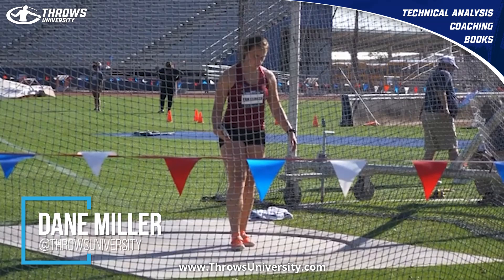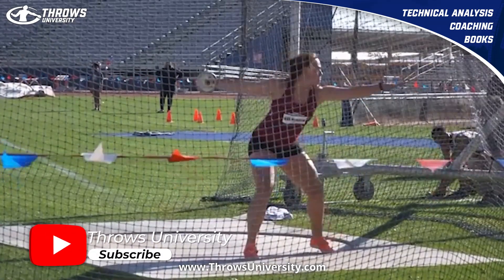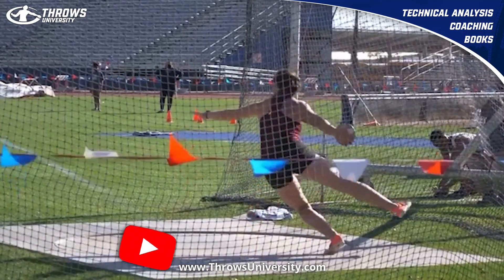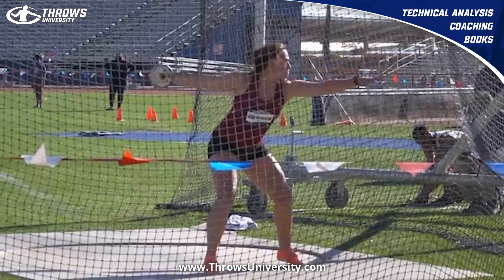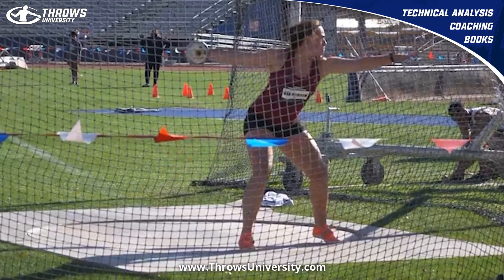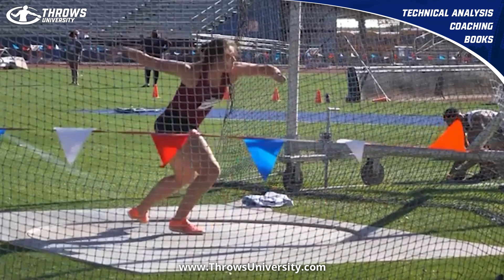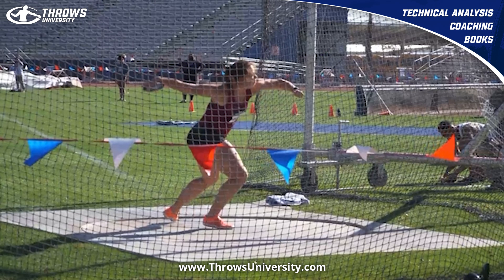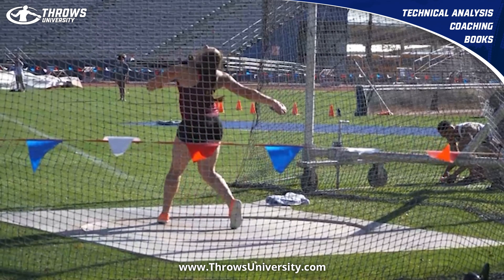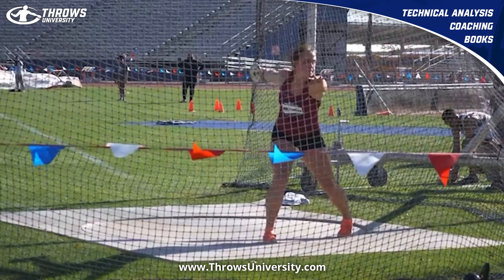What's up everybody, it's Dane Miller from ThrowsUniversity.com. If you are here for the first time and you want to learn about throwing discus and shot put, pay attention. This is Jorinde Van Klinken, and this is the best collegiate throw in the discus ever, as far as I know. She's somebody who's thrown 18 meters in the shot and 70 meters in the discus — absolutely phenomenal. Let's watch this a couple times at full speed.